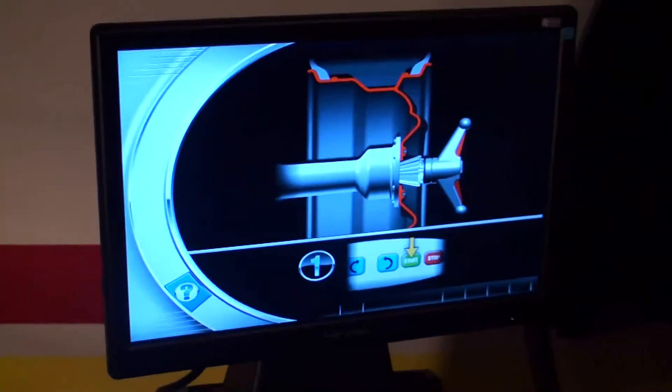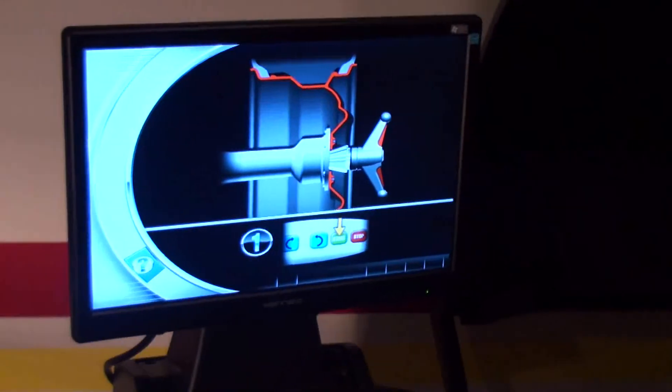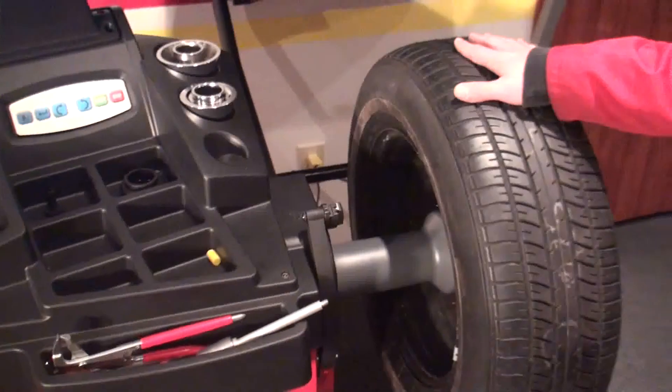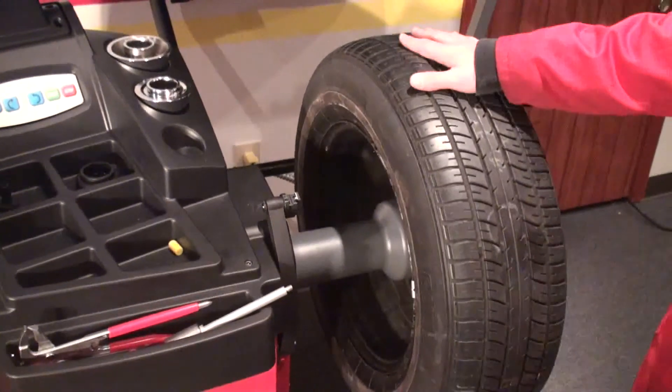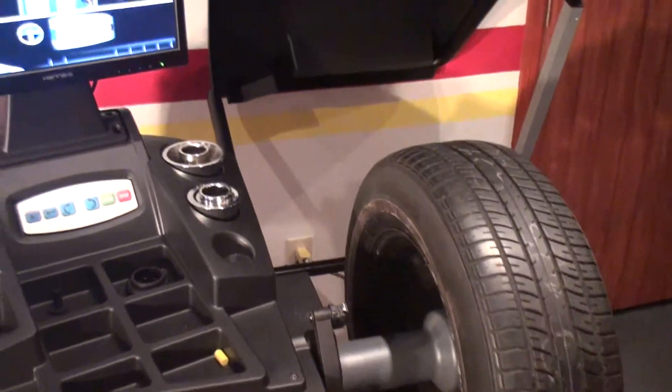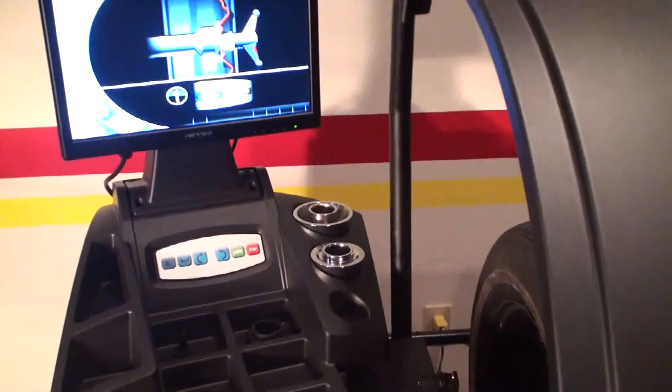As you can see, the first step will be a spin of the wheel. It's preferable to have a wheel with the imbalance close to zero. It doesn't have to be exactly zero, but the closer it is, the more precise the calibration gets. So we will perform a first spin.